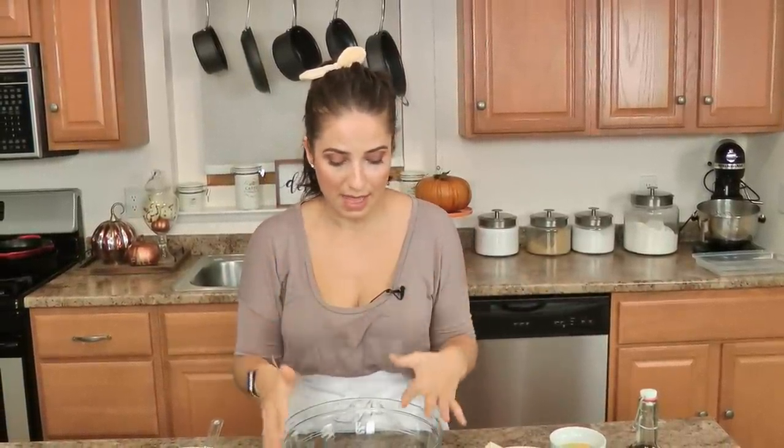Hi guys, I'm Laura Vitale and on this episode of Laura in the Kitchen, I've teased you enough on Instagram. I'm going to finally share with you the ultimate chocolate chip cookie recipe — I will be willing to bet anything that it will be your favorite chocolate chip cookie recipe ever. It is so good, we can't get enough, it is Mia's favorite cookie right now. They're just phenomenal and I'm thrilled to share it with you.